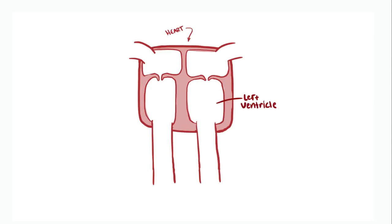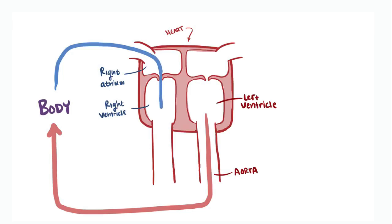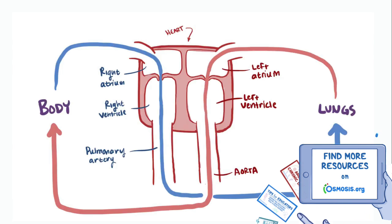Normally, the heart is set up so that the left ventricle pumps oxygenated blood out to the body through the aorta. Then deoxygenated blood comes back to the right atrium, flows into the right ventricle, and is pumped to the lungs through the pulmonary artery, where it comes back to the left atrium, flows into the left ventricle, and this whole process restarts.